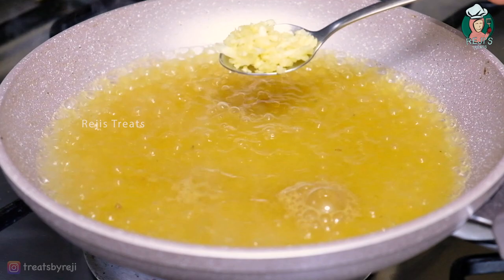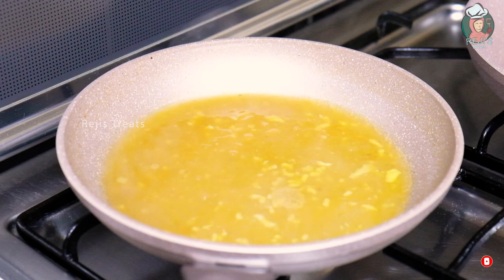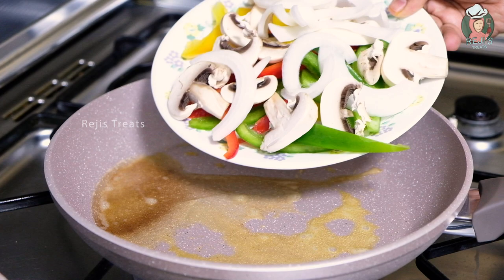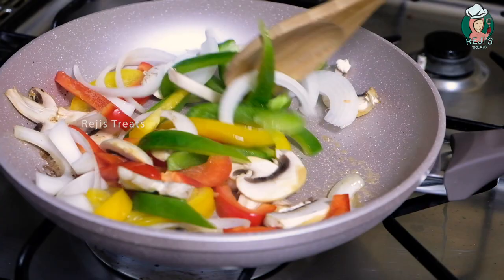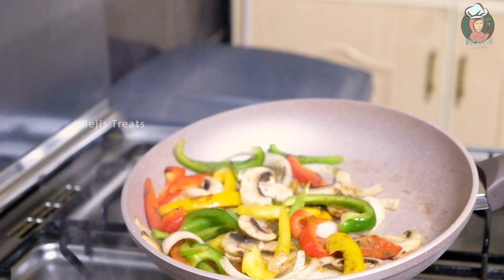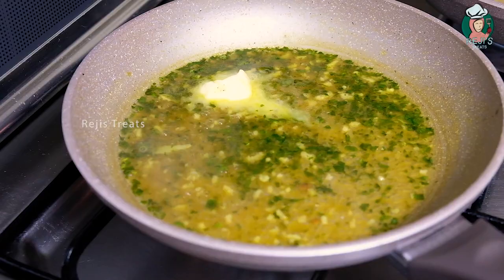We will add 1 teaspoon of flour and some vegetables. We will cook pepper. Add 1 teaspoon of parsley and 1 teaspoon of buttered root. The vegetables are cooked in about 10 minutes.